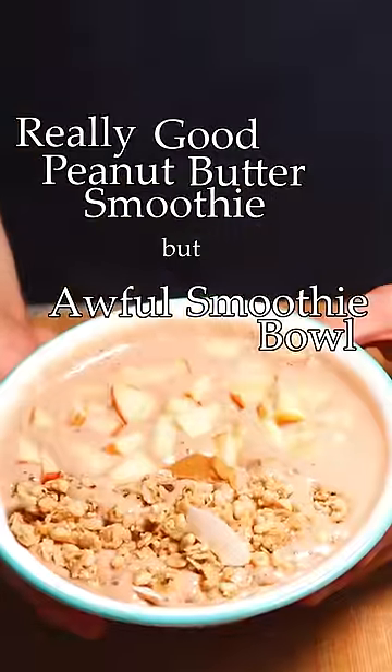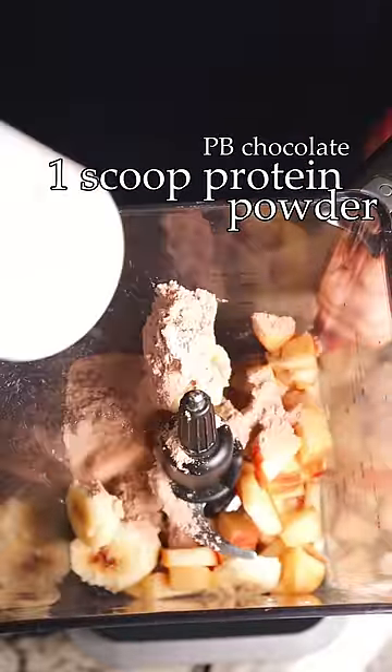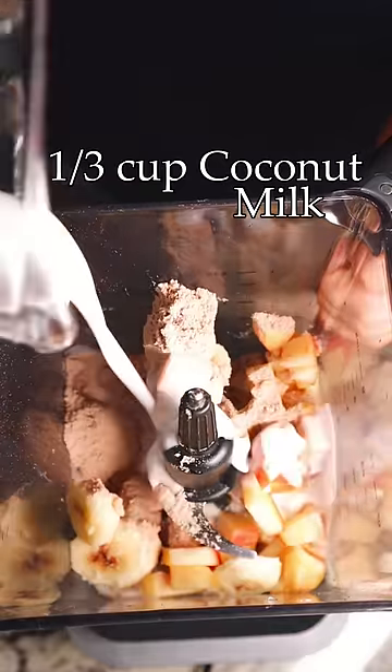Here's how to make a pretty good peanut butter protein smoothie, but an awful smoothie bowl. I was trying this recipe out for the first time, unknowing that I put entirely too much coconut milk in. I learned real soon after that smoothie bowls typically call for only about an eighth of a cup or so of liquid per cup of frozen fruit.